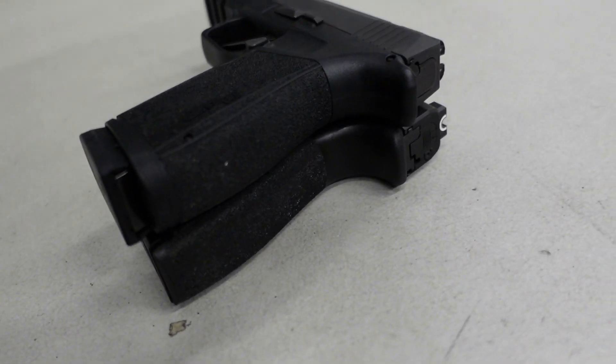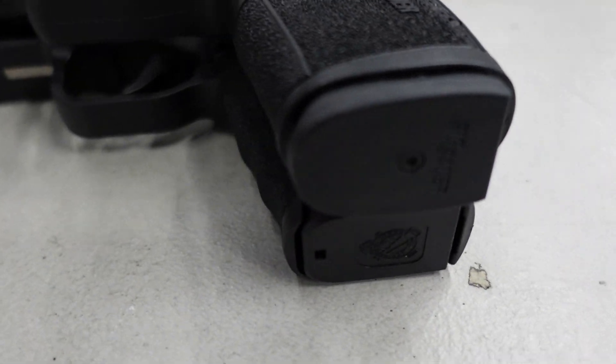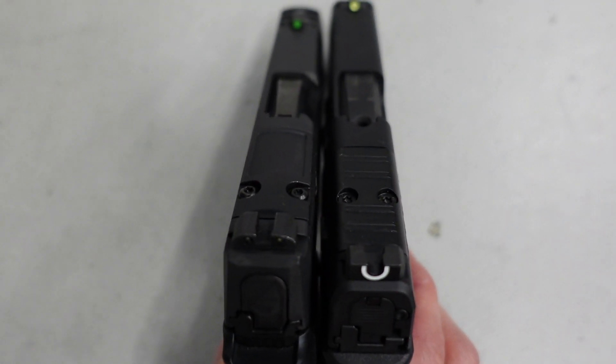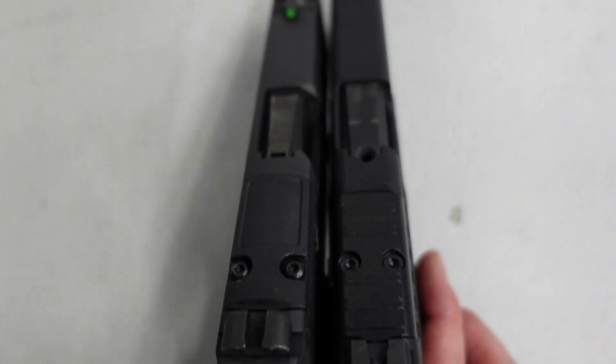The barrel lengths are essentially the same. The grip on the macro is slightly longer given that 17-round mag, so it does poke down just a hair longer than the Hellcat Pro. I think the macro still beats it with the extended beavertail and how low it sits in your hand. It is a little more expensive, but you're getting more bang for your buck.